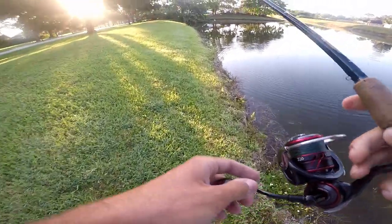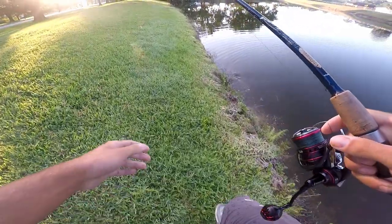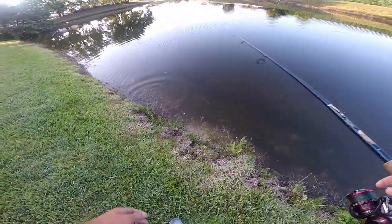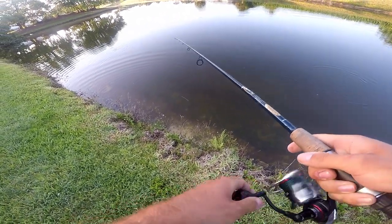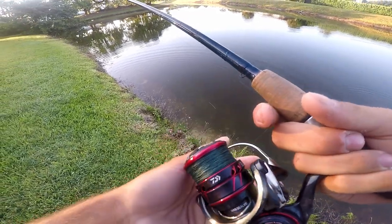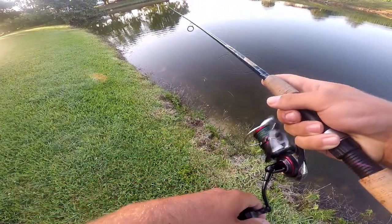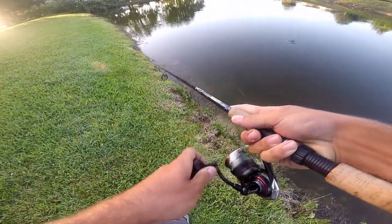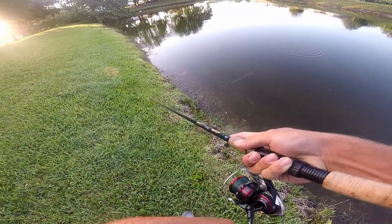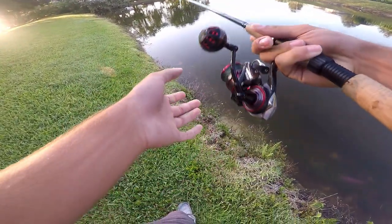I don't know if there's peacocks in here — there probably is. Here's one right here actually. Wow, they're in here. He just tried to eat it. There's a whole bunch of them in here. They're going for it. I'm gonna get one of these guys, watch.